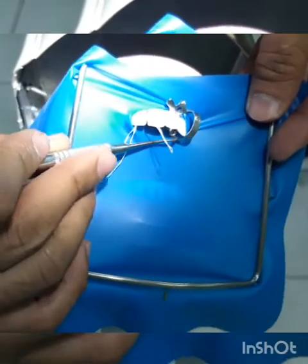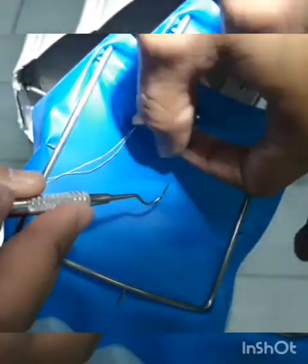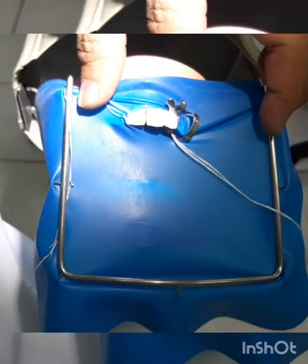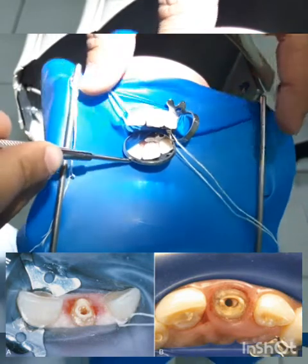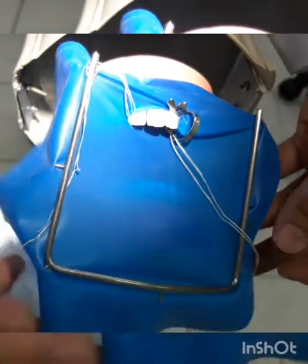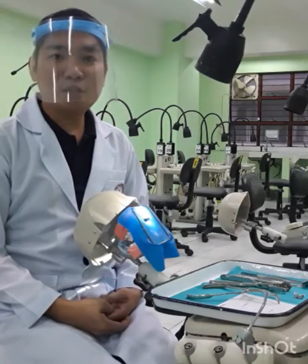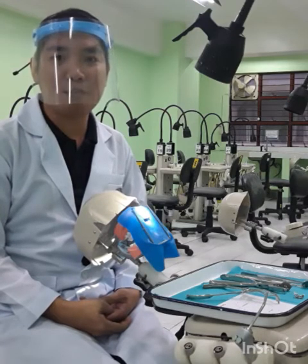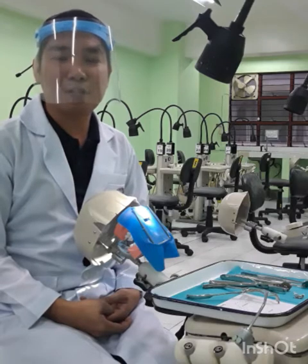That's how you do the split-dam technique, and you are now ready to perform root canal therapy on tooth 21. I hope you have learned something from today's demonstration on the different methods in rubber dam isolation. That concludes our video presentation on rubber dam isolation. I hope you get an idea and are able to perform rubber dam isolation efficiently — this is not only to improve patient safety and protection, but also for a successful treatment outcome.